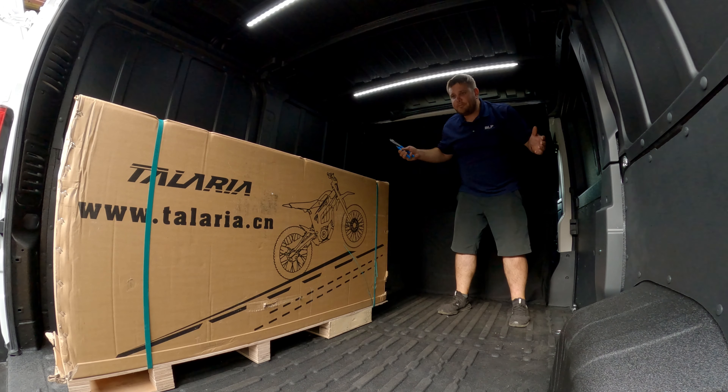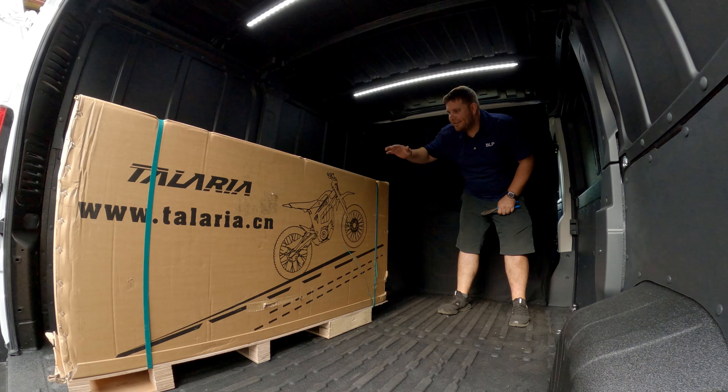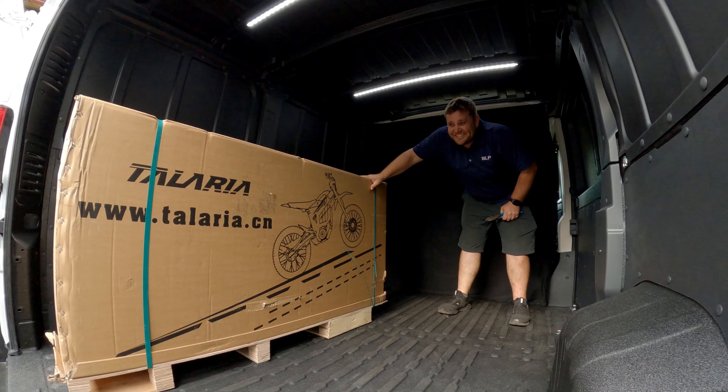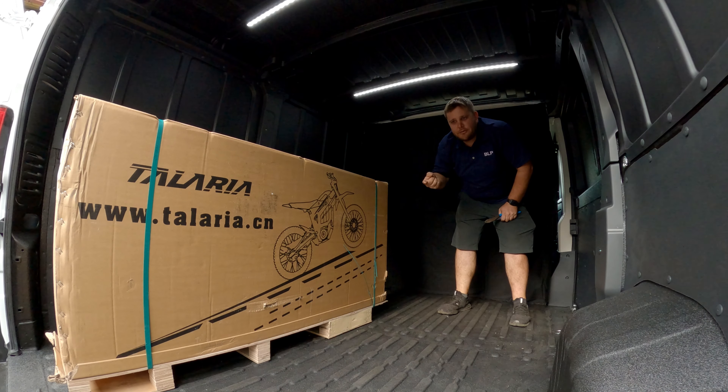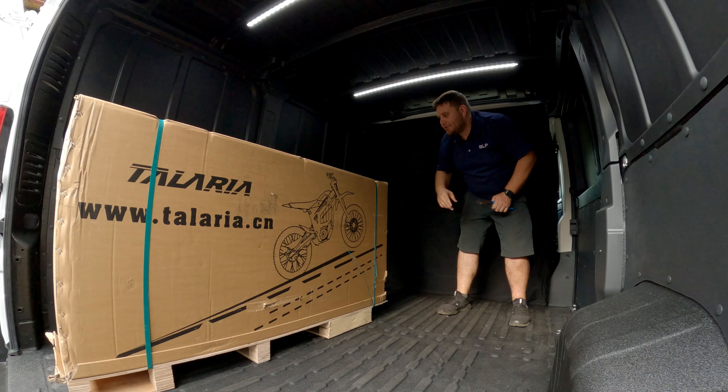All right, hopefully you can see me well. We are in the back of my van. Finally got the Talaria Sting. So this is going to be an unboxing. I figured it'd be best to just do it back here. It's going to be kind of hard to get out — I already tried — so let's go ahead and get it out of the box.